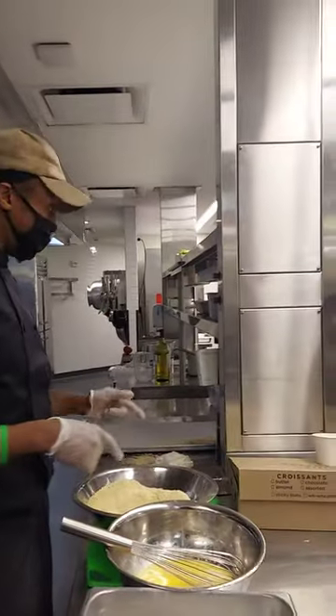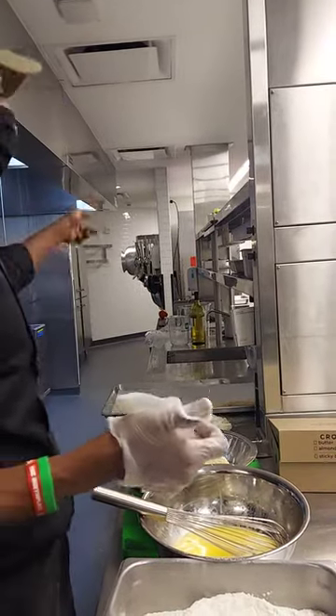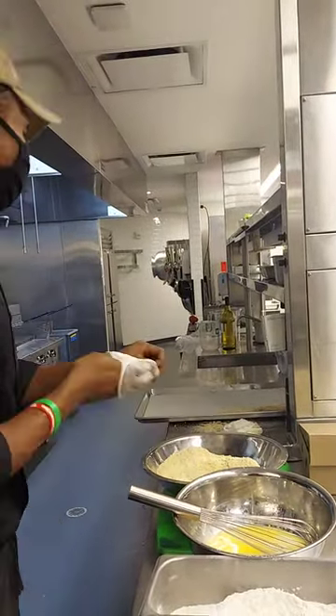You two understand what the chef just did here? You two are going to finish the chicken right here, and you're all going to finish doing the parsley — I have another job for you two.